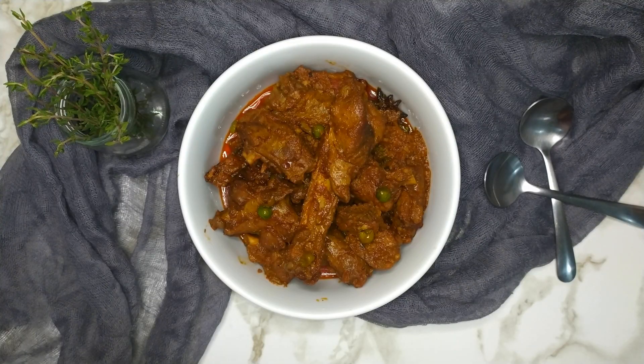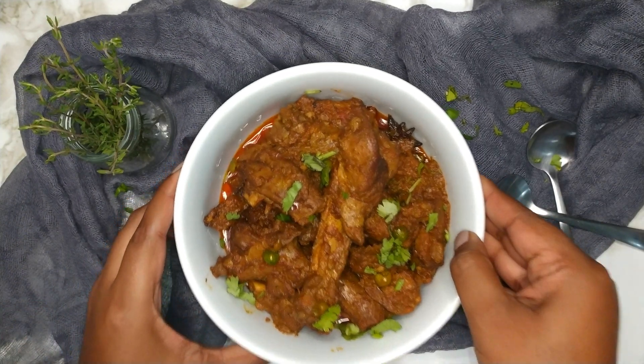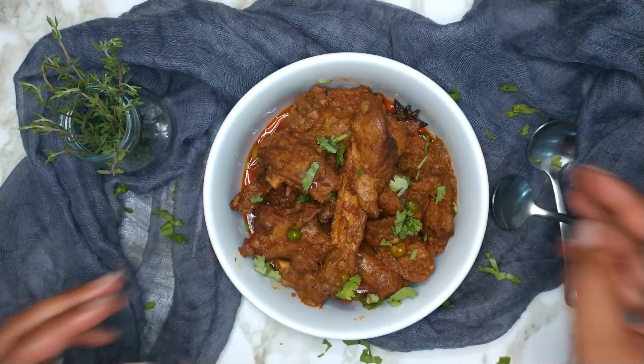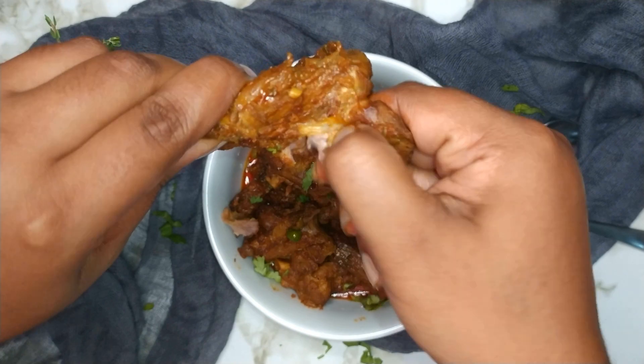Turn off the heat and plate. Garnish with freshly chopped coriander or dhania. This duck curry is ready to be served. This curry can be served with rice, bread, or rotis. Duck meat can be a bit tough but it's absolutely delicious — and this is what it looks like on the inside.